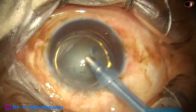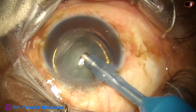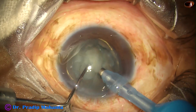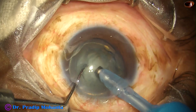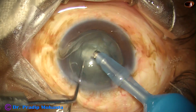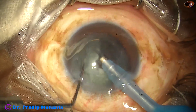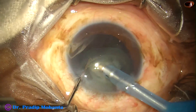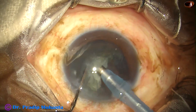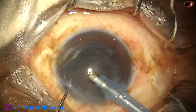Here it is. I am cleaning some superficial cortical matter, and now the bubble is off. I hold this nuclear mass with vacuum — depth perception is marvelous. I can have excellent depth in this microscope comparable to any brand prevailing in the market. One hemi-nucleus has been eaten off; this is the other hemi-nucleus, chopped into two pieces, and each piece is emulsified and taken out.